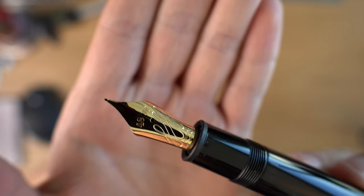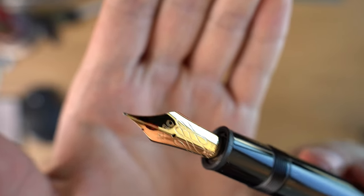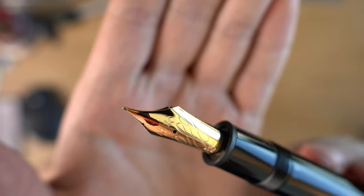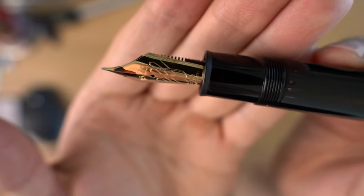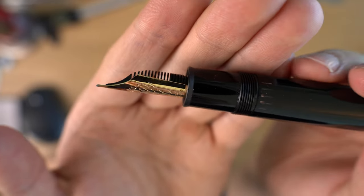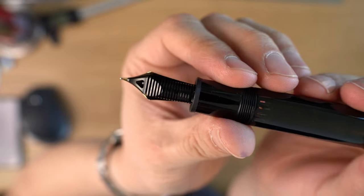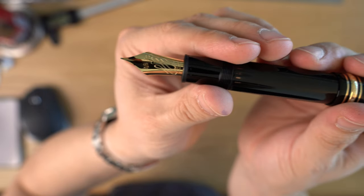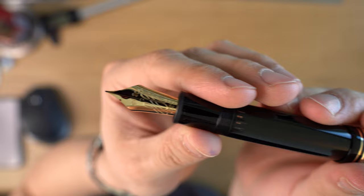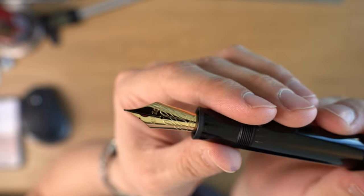In terms of the nib design, we have a flexing line on there, and then 4810, which I believe is the peak of Montblanc in meters. At the end, it says Montblanc, 18k, AU 750, because it's 18 karat gold. It has a plastic feed — as far as I can tell, this is just the exact same feed that is on a normal 149 nib. This nib supposedly takes 39 steps to make. I don't know how many steps a normal one takes, but they say that is special, so I'm assuming it's more than normal.